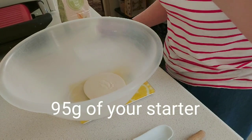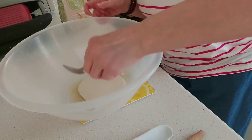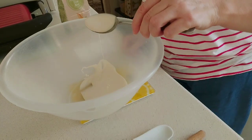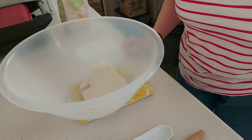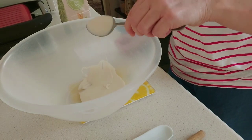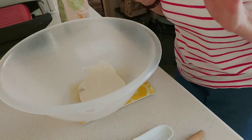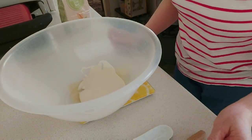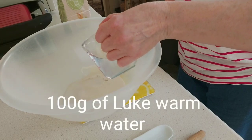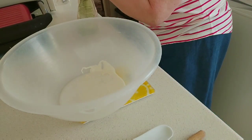I try and get as close to 95 grams as possible — I've gone a little over, so I'll use a small spoon to take a bit out. Sometimes it's hard because it's like glue, being flour and water. Whatever you do, do not pour this down the sink — it will clog it up. I've gone to 97 grams, but I'll write 95 on the bottom of the screen. Zero the scales again, then add your water — 100 grams.